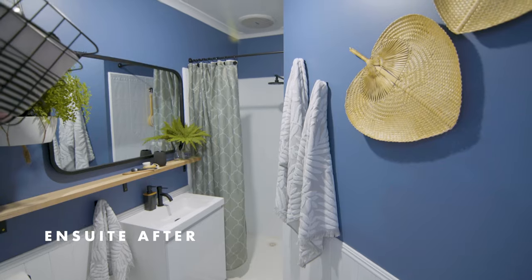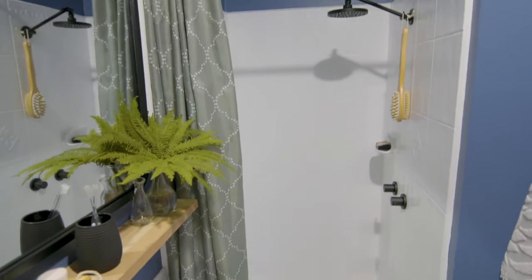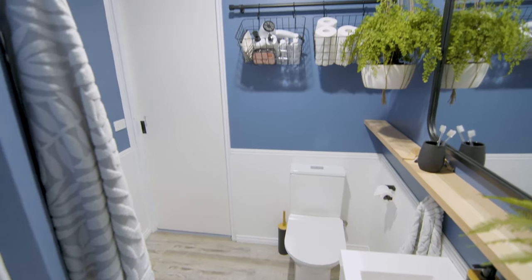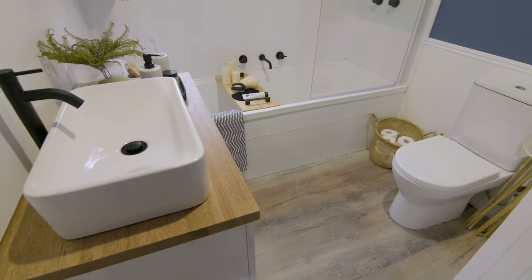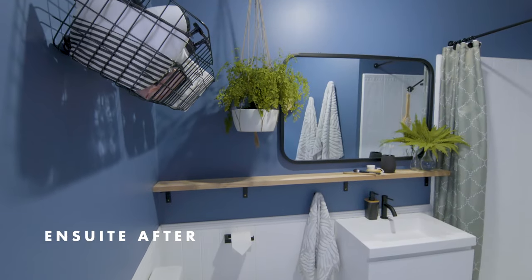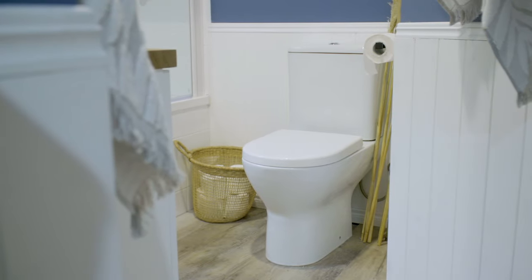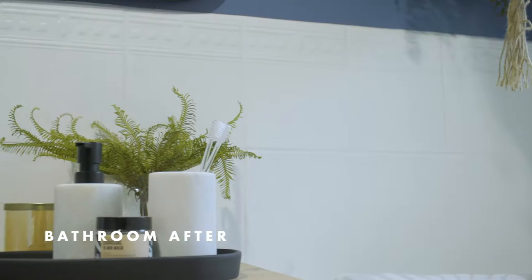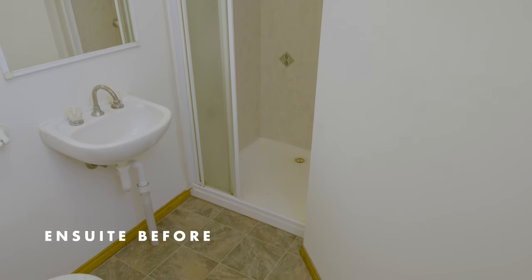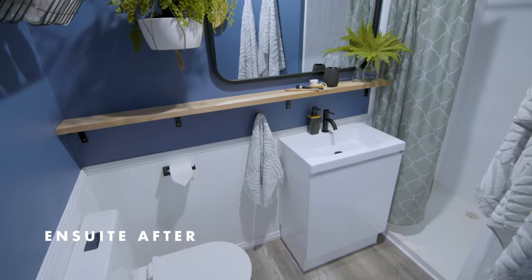Bathrooms have turned out amazing — such a massive transformation in such a short amount of time. My favourite thing is the colour, I love the black fixtures, I love the wood and the blue as well. We've used a wet area VJ panel and it really complements the style with those straight lines. Installing new toilets not only modernised the space but created so much more room. Who would have thought painting tiles could have such a massive effect? They look like porcelain, like really nice custom-made tiles. I love the new vanities — the one in the en suite has taken it from public toilet to today. I'm really proud.